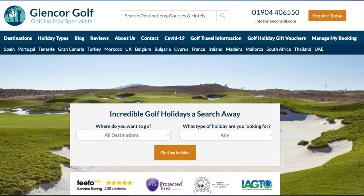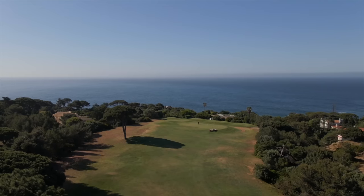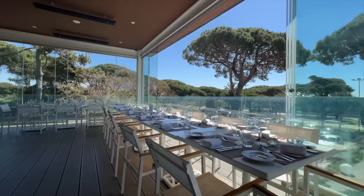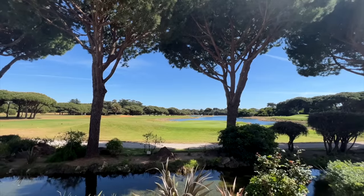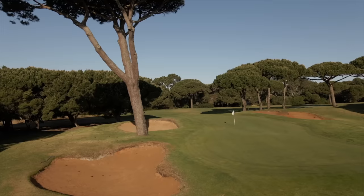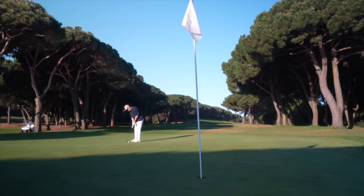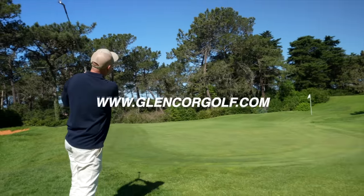Today's video comes to you in association with long-term channel travel partner Glencore Golf Holidays, and we are at Quinta da Marina in Cascais, Portugal. The hotel and golf course have been a superb place to play and stay in the Portuguese sunshine, and the proximity to Lisbon airport and nearby Cascais make it the perfect European golf destination. If you like what you see in today's video, make sure you click on the link in the video description below or head over to glencoregolf.com for more booking information.